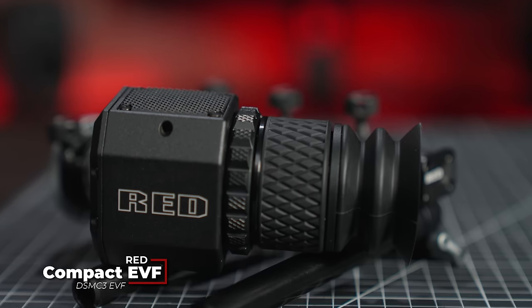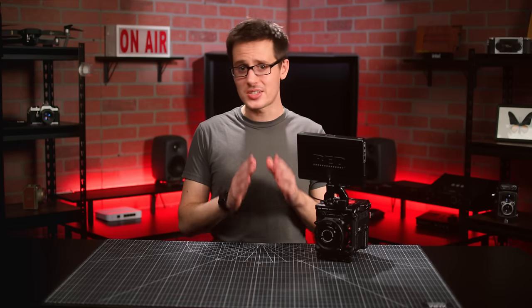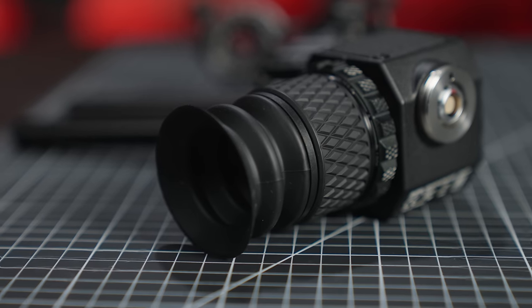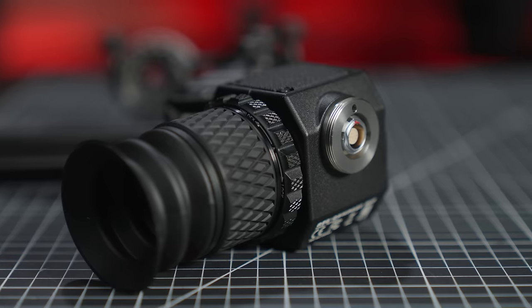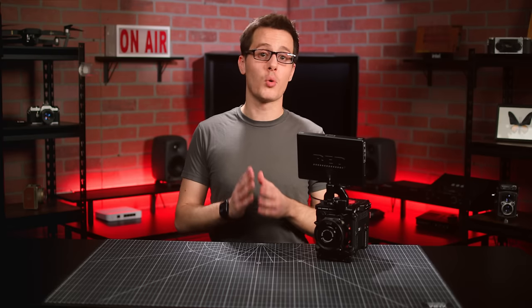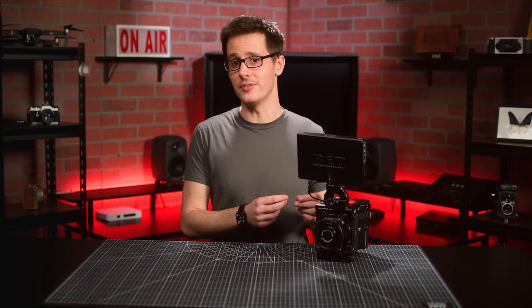Along with the cameras, Red also released their new EVF for the DSMC3 generation. This EVF maintains the same single cable design and button controls as their previous EVF for DSMC2, but otherwise brings some key improvements. You can control the camera directly from the EVF or use the buttons as hot keys, you have in-camera control of the OLED brightness, and you've got improved eye-cup retention with a new screw-down system. This EVF will work on all V-Raptor models as well as the Komodo X after a firmware update coming in February.